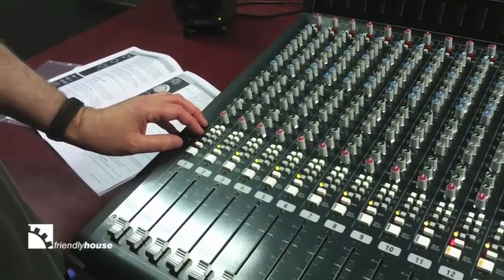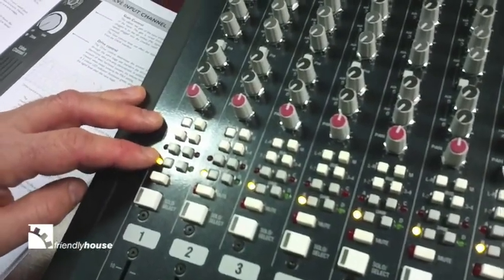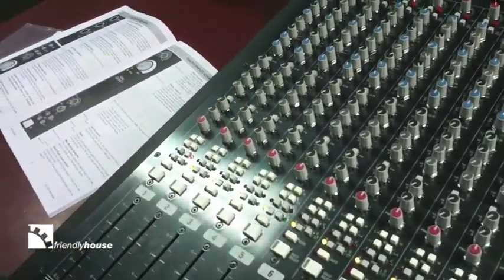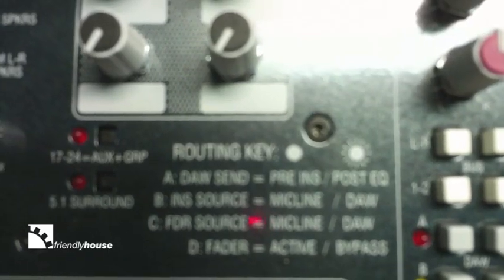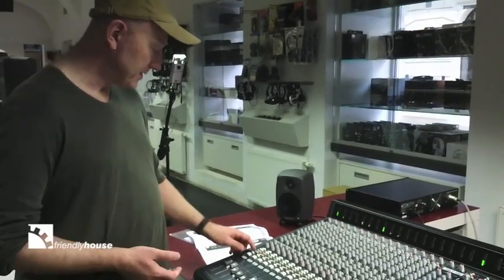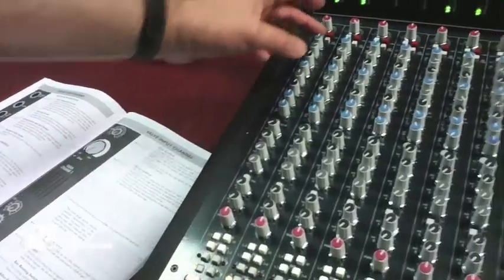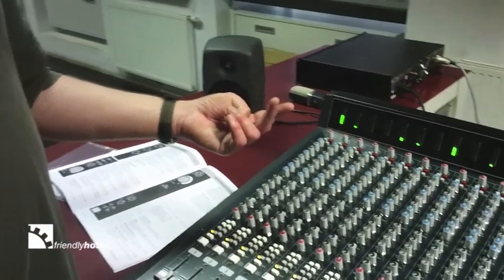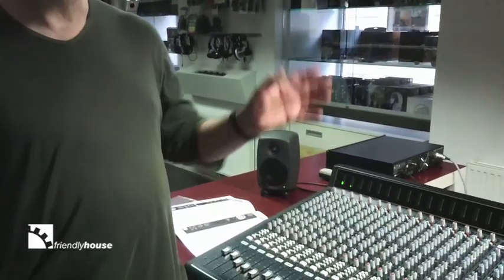The other buttons allow you to decide how the DAW interfaces with the insert point. If you bring the DAW back in, the DAW path will be returned to the channel fader, allowing you to bring back faders for monitoring and setting up a mix. If you press the B button, then the return from the DAW will be before the insert point and the EQ. So now we have an analog EQ and insert point in the path from the DAW, which is great because it means you can take previously recorded digital material, bring it back into the desk, benefit from nice analog EQ, compressors, or valve outboard gear, and then return it to the DAW and track it again.